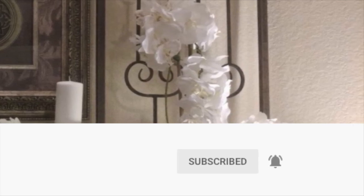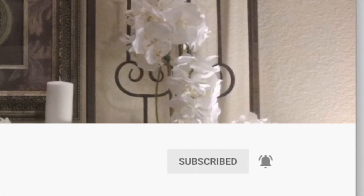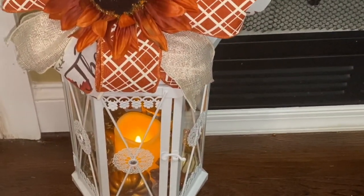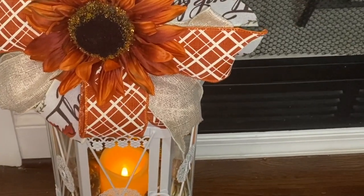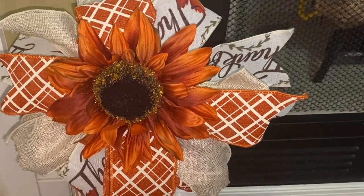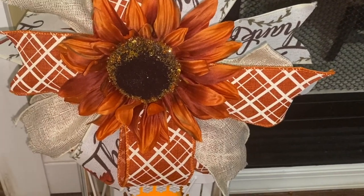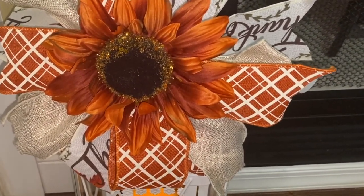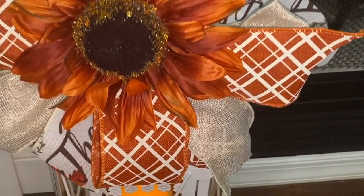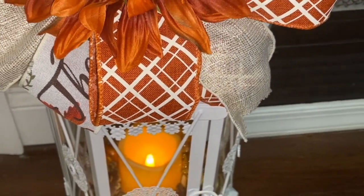So I'm going to get started. If you want to see what I have created, just keep on watching. I'm going to start here with my bow, which is a funky bow that I made with my bow maker. I love the way it turned out. I love the colors — they're so pretty. They're like a burnt orange or rust, more or less like a burnt orange. I got this ribbon from Joann's this year.